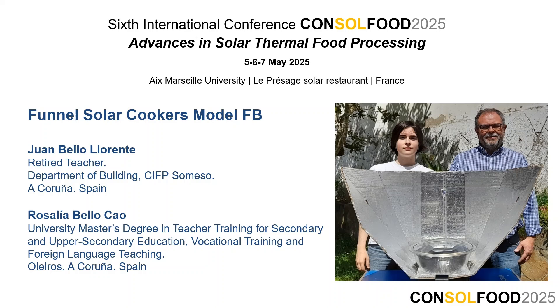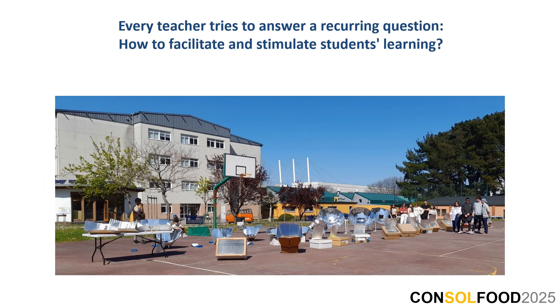Funnel Solar Cookers, Model FB. Juan Bello Llorente, Retired Teacher. Rosalía Bello Cao, Master's Degree in Teacher Training. Every teacher tries to answer a recurring question: How to facilitate and stimulate students' learning?